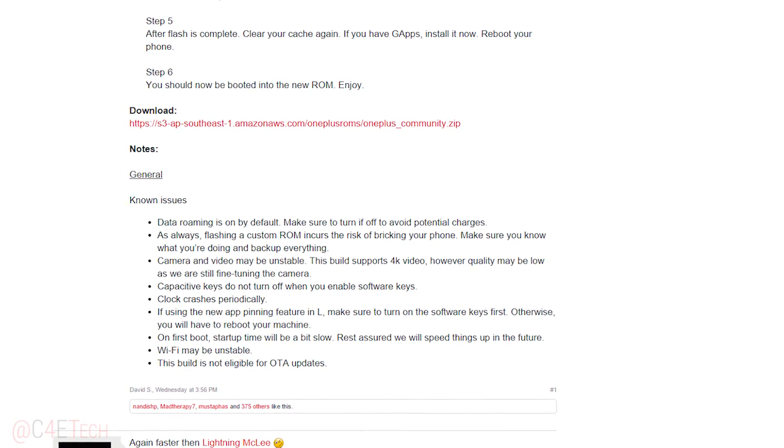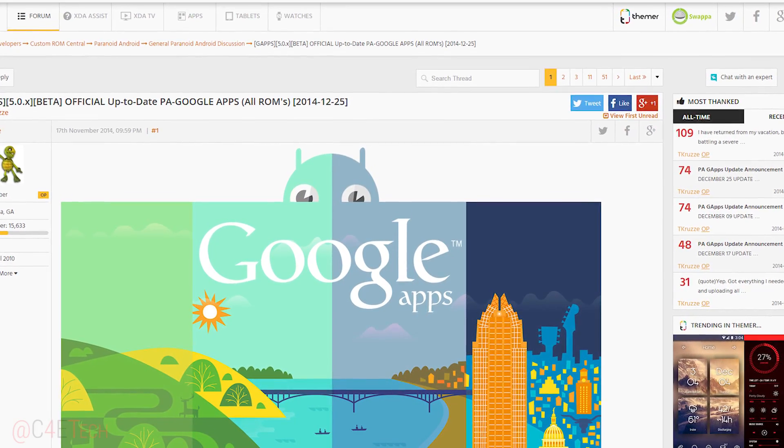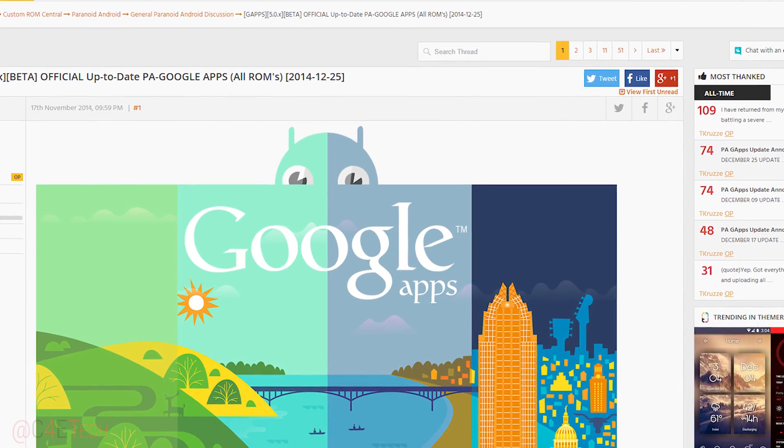Link two will take you to this page — this gives you Google services, the GApps package, so download that. Once you've downloaded these two files, transfer them to your OnePlus One.